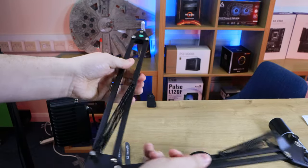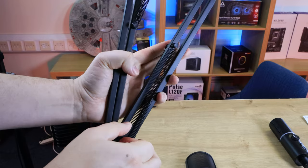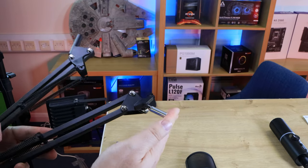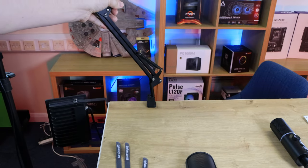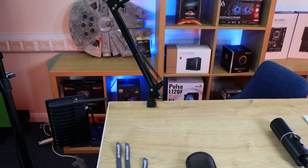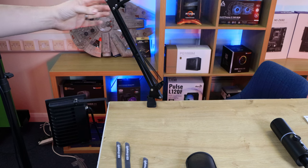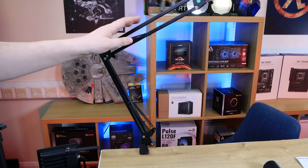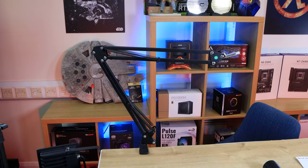The boom arm is pretty straightforward — it flexes around and bends to fit your needs. You've got a part in the middle to tighten it and hold it in position, as well as on the end where the microphone attaches via the shock mount. The full black section that sticks out at the bottom goes into the clamp hole — push it straight down. You can position it at whatever angle you want, and I'd advise using the turning circle to tighten it so it stops rotating once you've got it in the position you want.